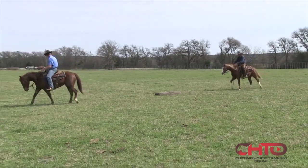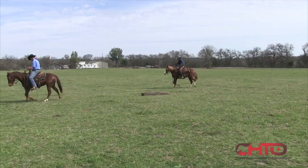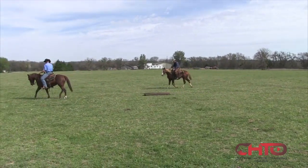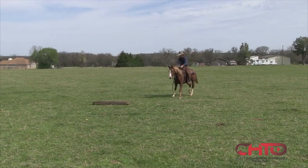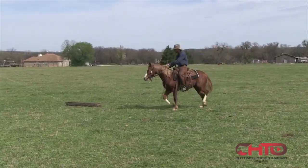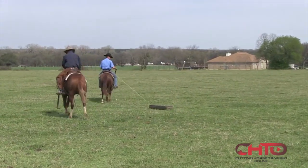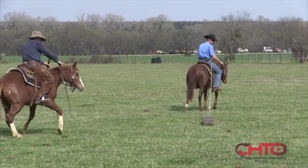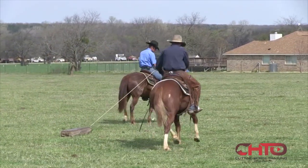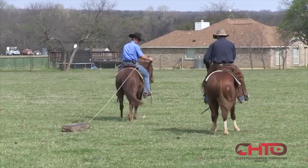I'll try to go straight here and see if he can cross him over a few times. I'm going to cross him over there. Go ahead and cross him over again. There you go. Go ahead and cross him over again.